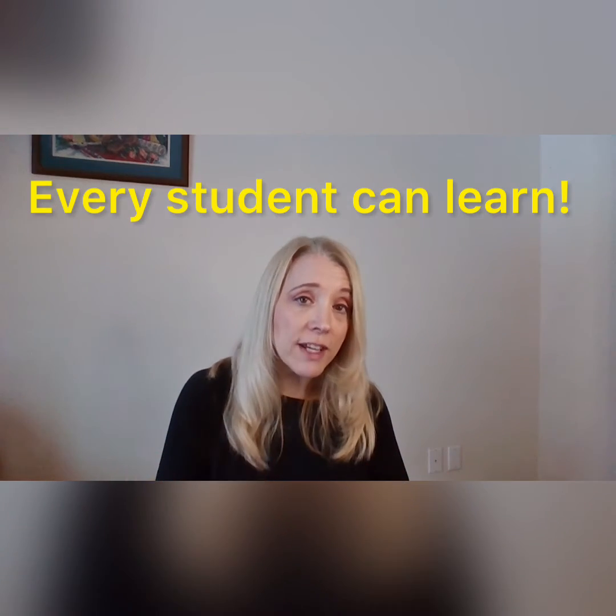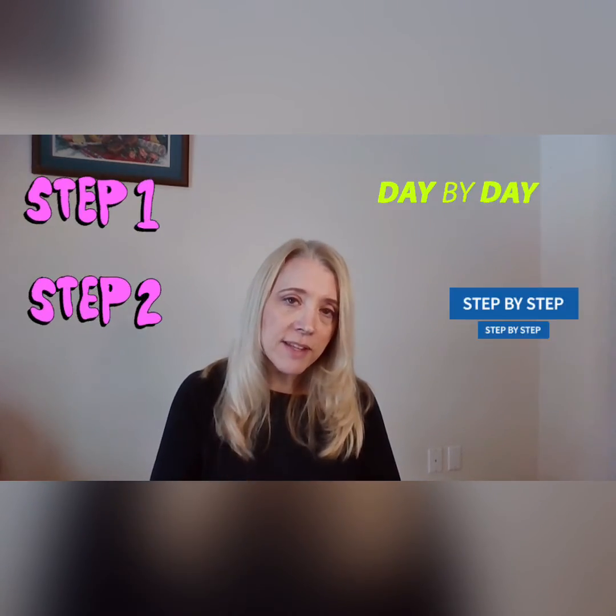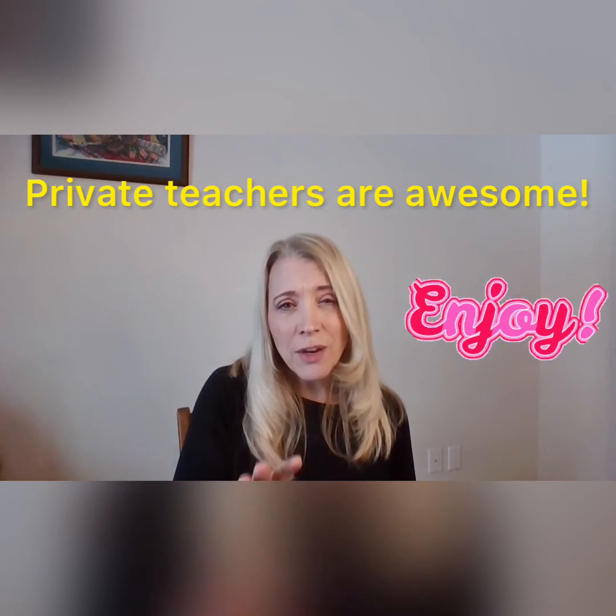One of the foundational philosophies here at Practice Packs is that everyone can learn, given the right sequence of steps. It gives you a day-by-day, step-by-step method. If you do every one of these tasks every day, you will learn the solo, you will improve, and you'll enjoy it so much more. Even without a private teacher, you can do this on your own — it is a scientifically proven sequence.